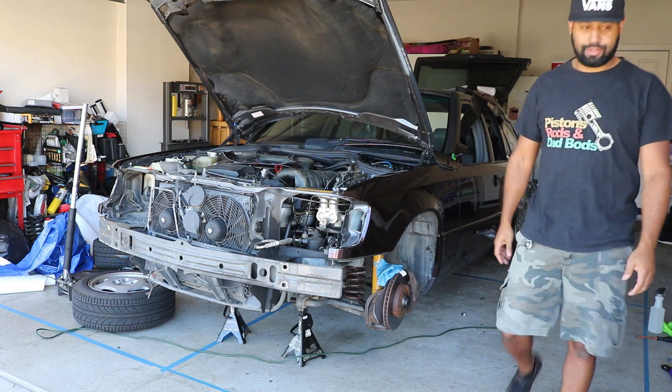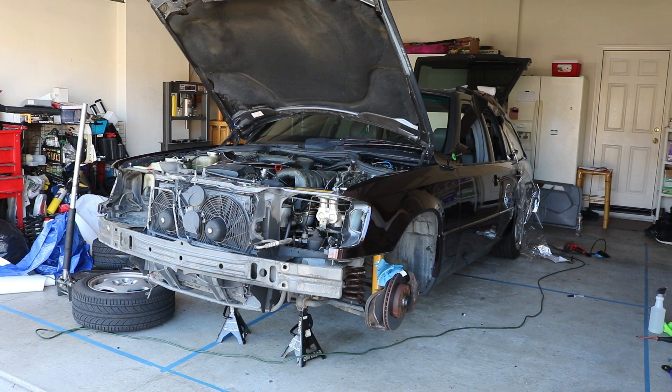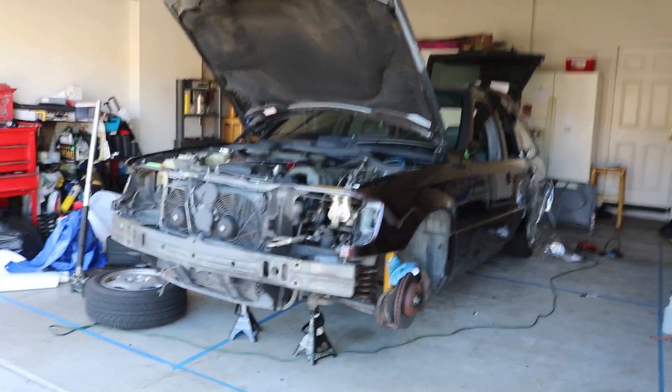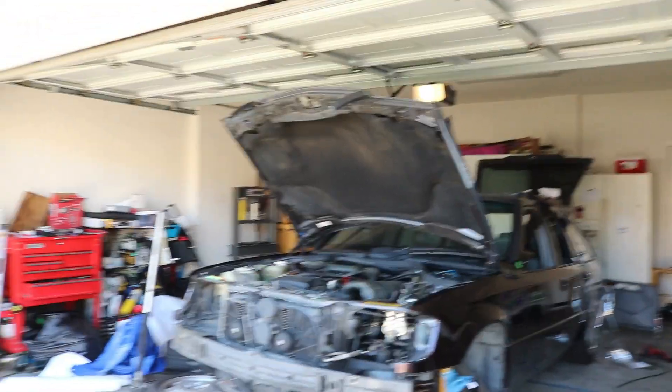I bet you thought I was done, huh? I am not even close to being done. This is a lot more challenging than I thought it was going to be, but there are some mistakes I've made. Like I said in the beginning, I'm not a professional — if I can get this like 90% okay, I'm happy. I don't know how people who do this professionally get it so perfect. Experience is the best teacher, but I can show you what I have done so far and you can be the judge.